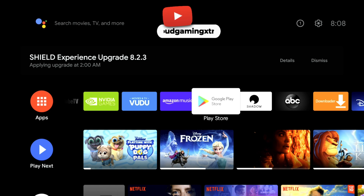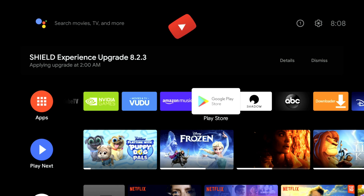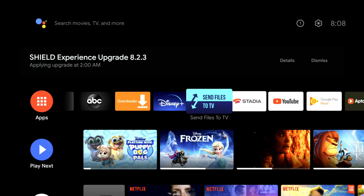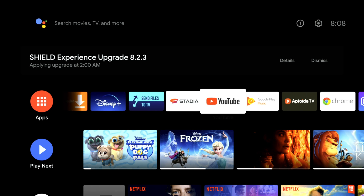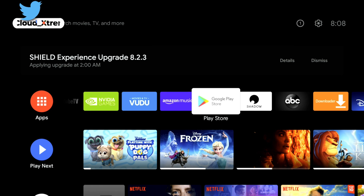What's up cloud gamers, welcome to the Cloud Gaming Extreme channel. Today I'm going to be showcasing the easiest and simplest way to play Google Stadia on an Android TV without needing to sideload anything. This is not using the official Stadia app, and this is not using the Chrome browser. This is going to be using a really cool browser that I found that works really well with Google Stadia.